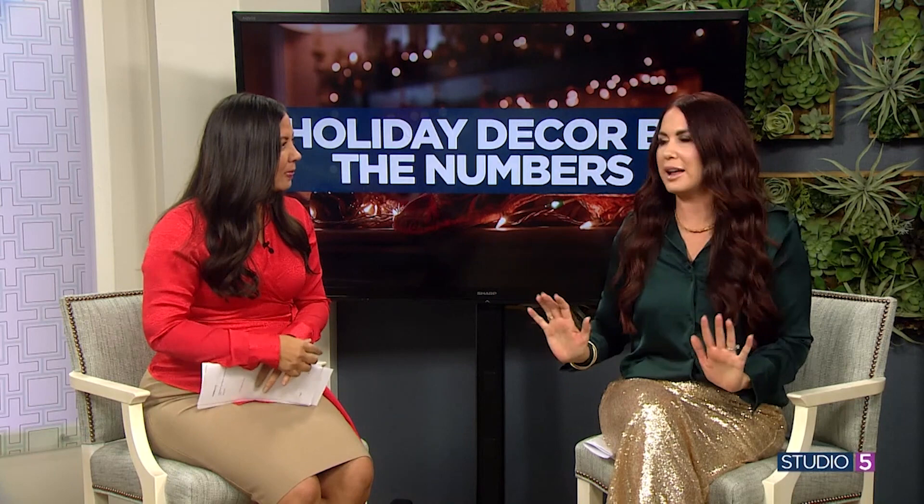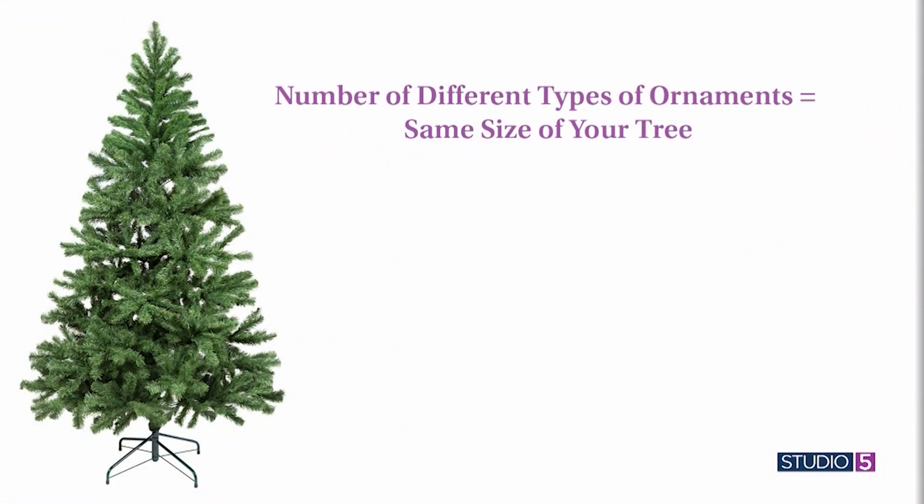Let's start with the tree. You have four main elements to consider and a formula for each, starting with the number of different types of ornaments. You need to know the height of your tree in feet. The number of different types of ornaments equals your tree height — so if you have a seven-foot tree, it's seven different types of ornaments.